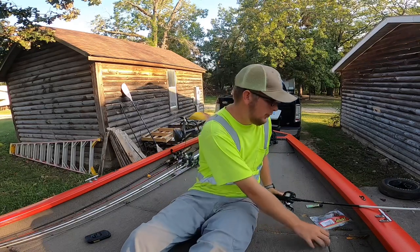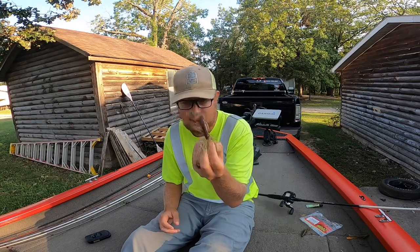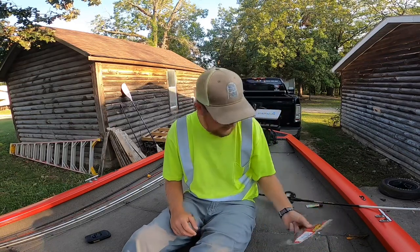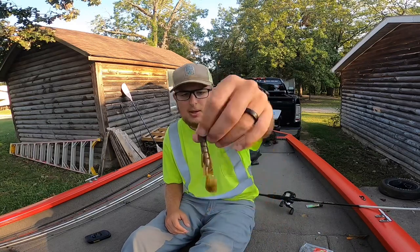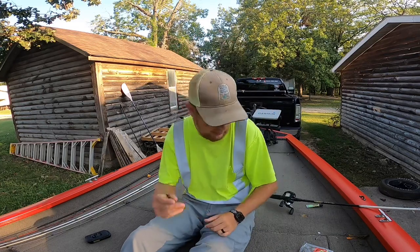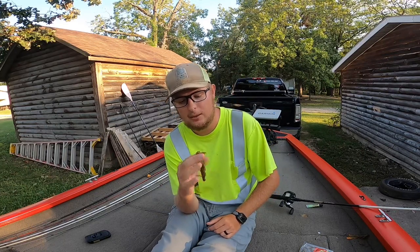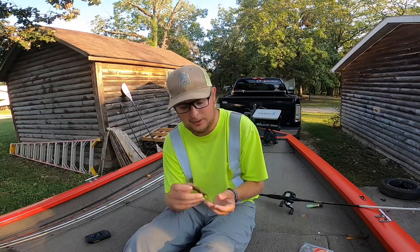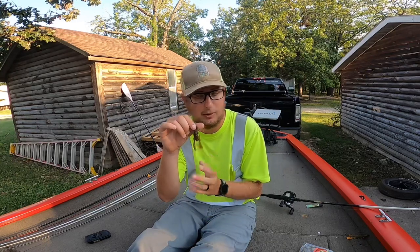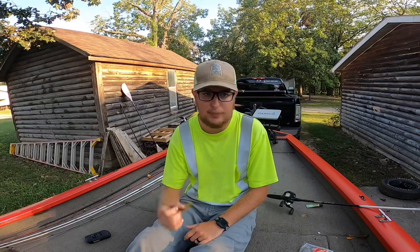Now let's go over trailers. This is one of my favorites — I throw the Zoom Speed Crawl 99% of the time. This is just the regular size, about three inches long. I normally just stick with green pumpkin. I'll buy a bunch of green pumpkins and if I want to add dip and dye in chartreuse, I'll dip the tails myself. You can buy crawls already with orange or blue claws, but I just buy dip and dye and dip them as I go.